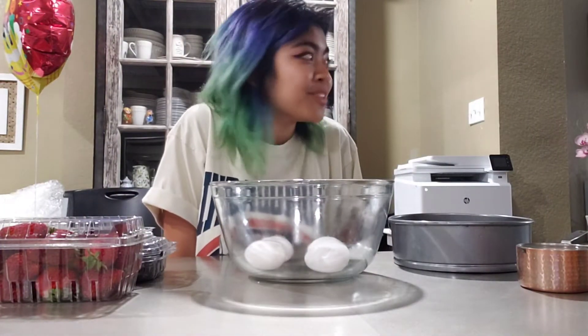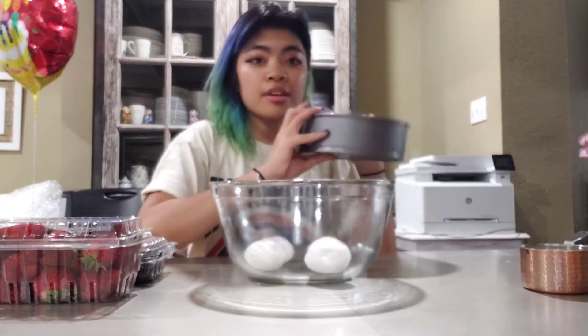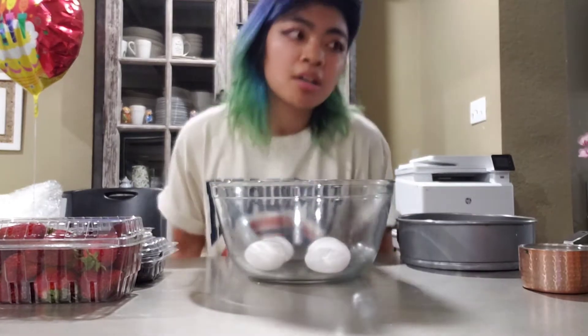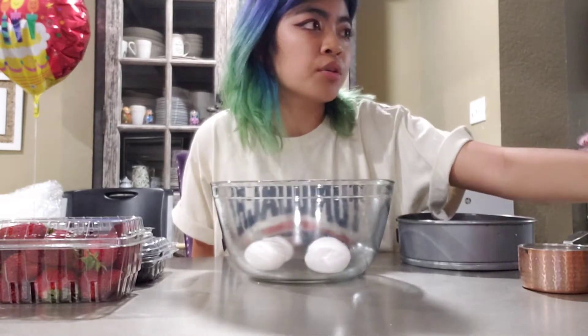So what you're going to want to do first is preheat your oven. If you're using a metal pan like this, you're going to want to preheat it to 350 — or whatever your cake mix box says. And if you're using a coated pan or a dark pan, you're going to want to heat it to 325.